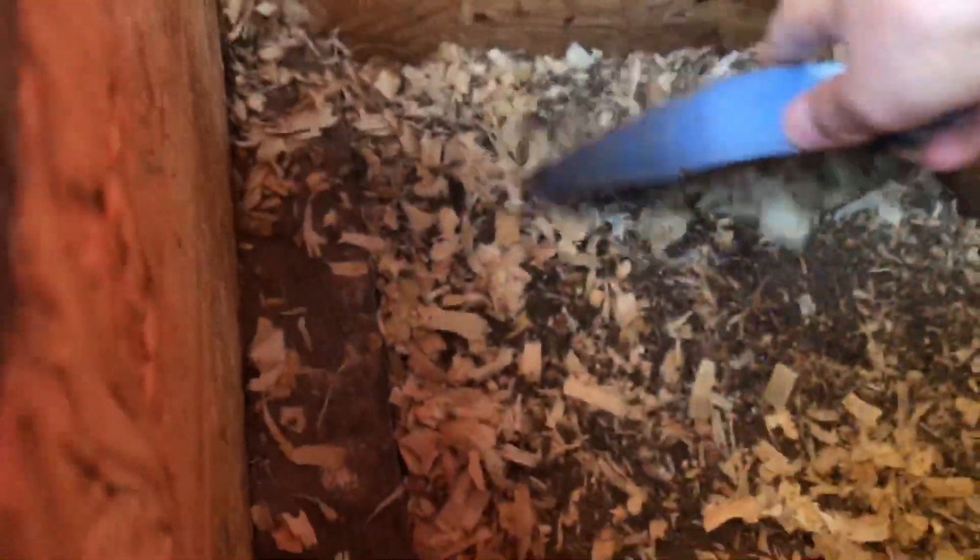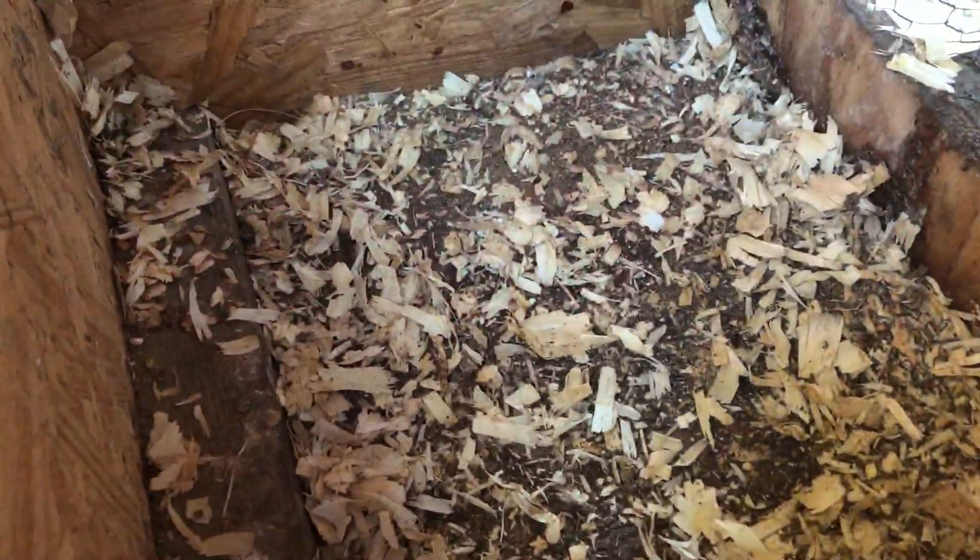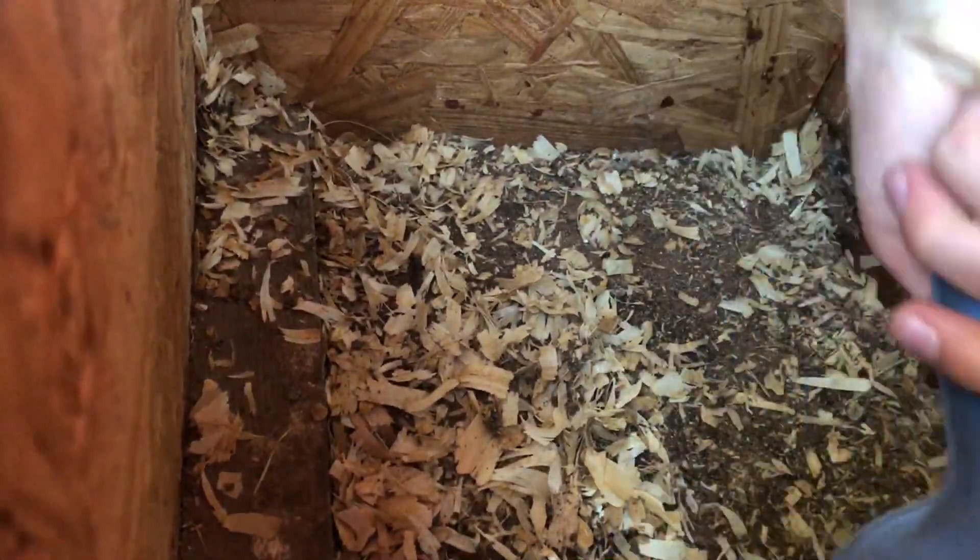Remember, these don't have to be perfect because we are just going to be putting more shavings in there. After this it should be good enough.